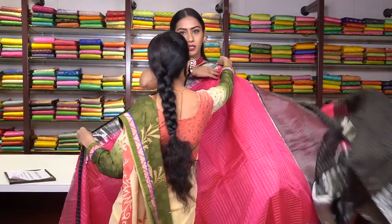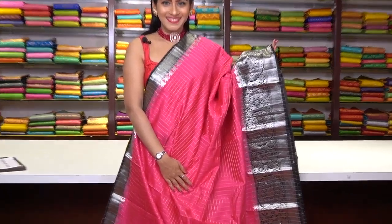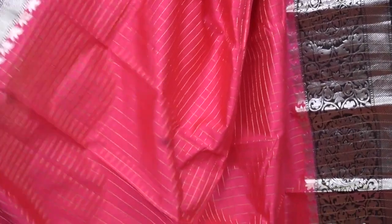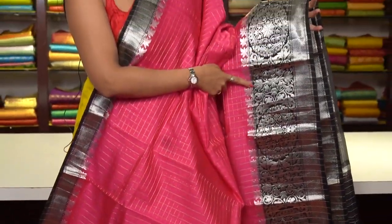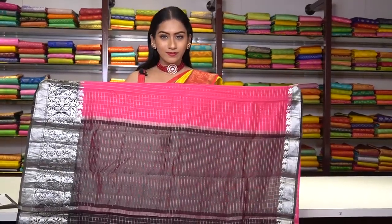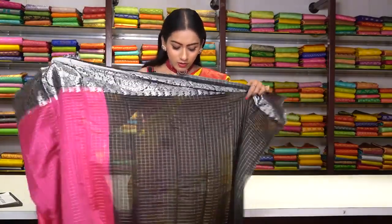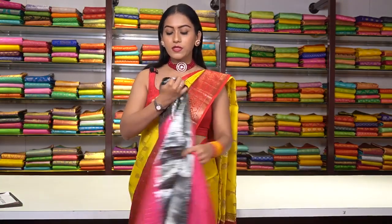Similar pattern saree in beautiful pink colour — a Chanderi silk saree. We have a black colour Banarsi border with silver zari work floral motifs and silver border. This is the pallu, and the blouse is in black colour with beautiful silver zari work and border. The price for this one is ₹7,200.